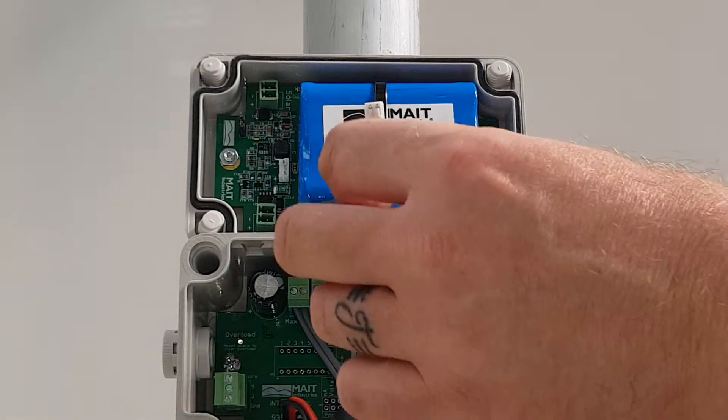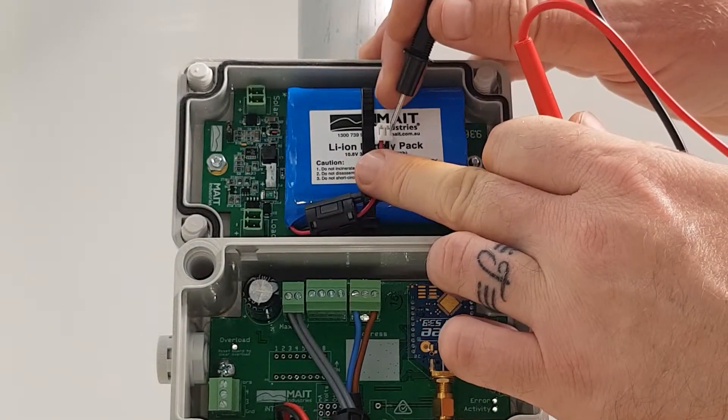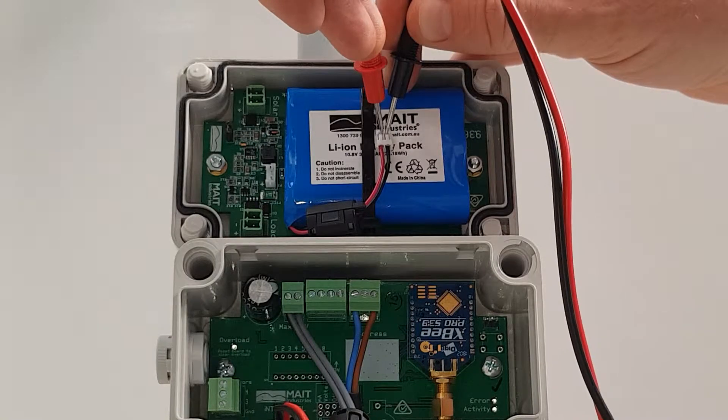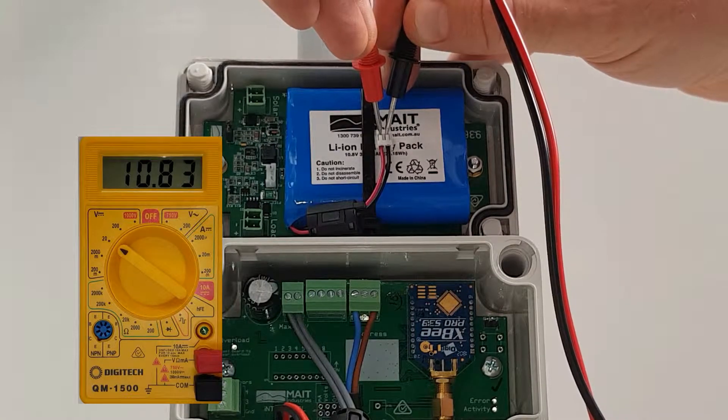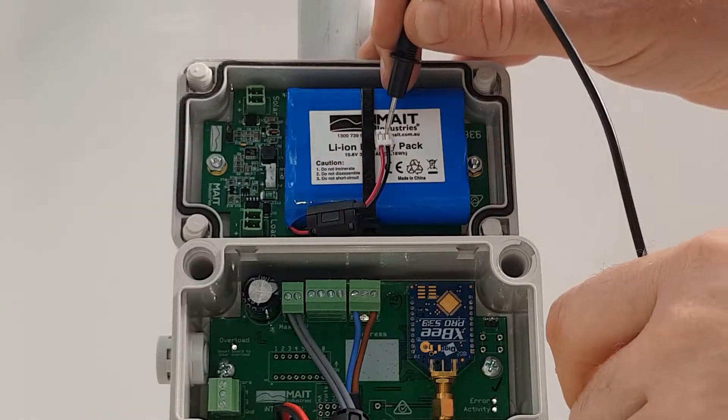Using a multimeter set to volts DC, measure the lithium battery pack voltage on the white connector plug. Ensure correct polarity — black probe on the black wire and red probe on the red wire. The battery voltage should be between 9 and 12.3 volts.